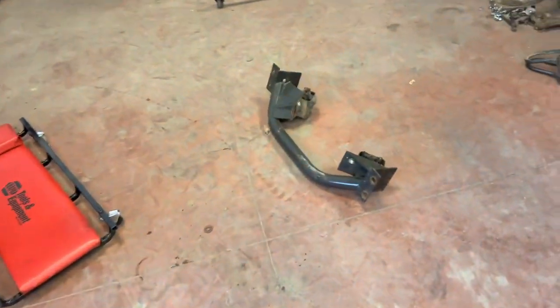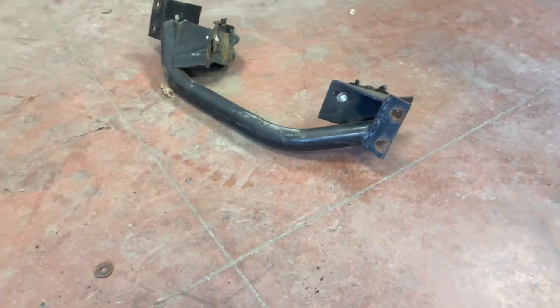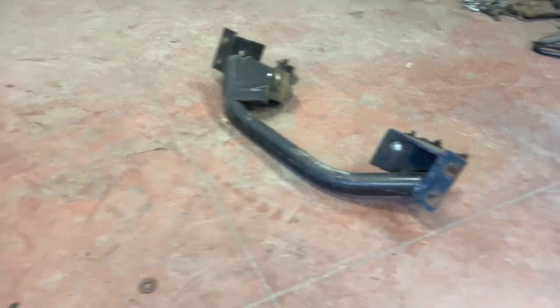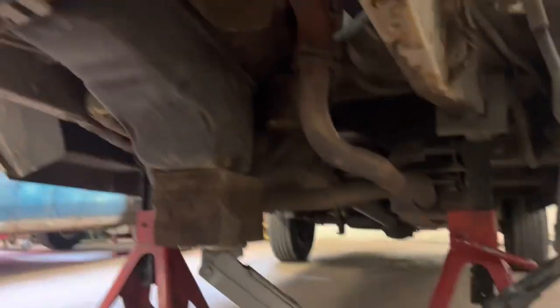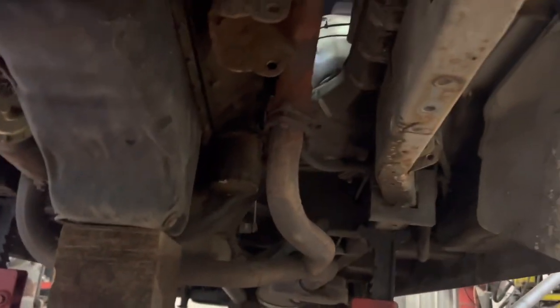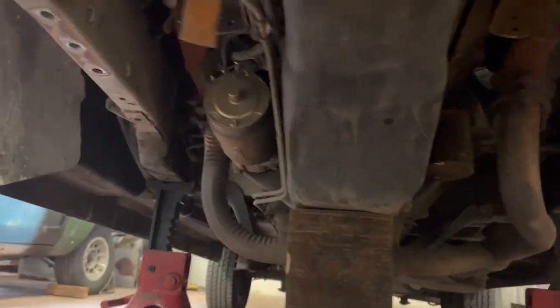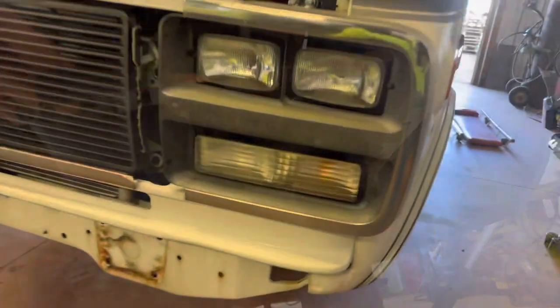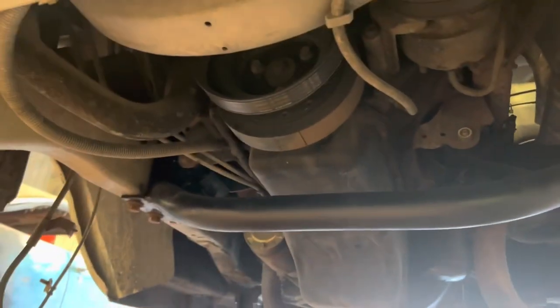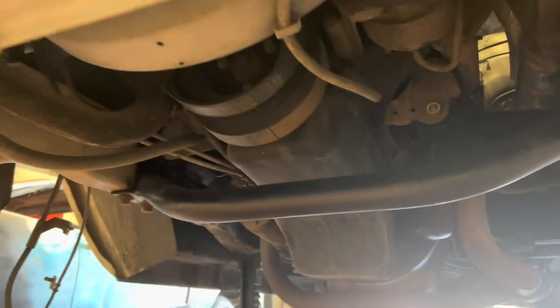Now we've got to get this crossmember in — I believe it was made by Pathfinder Conversions, an old company that used to do these four-wheel drive kits for these vans. I've got the jack holding the motor up with a safety strap, but she's just floating. We've got the motor crossmember in now. The motor is hanging right there and the motor mounts are looking good.